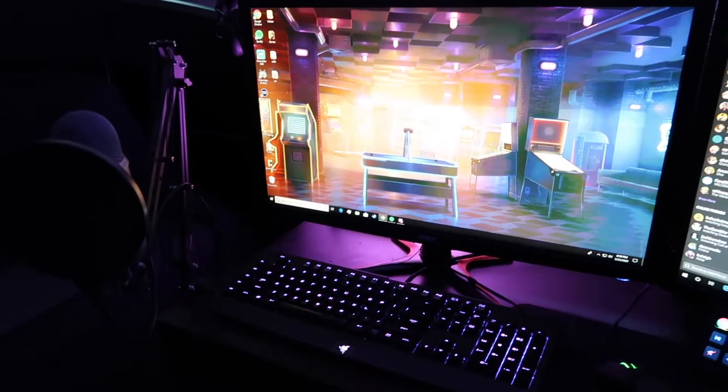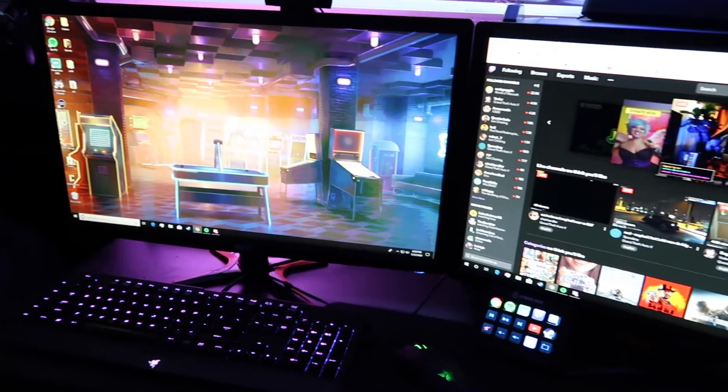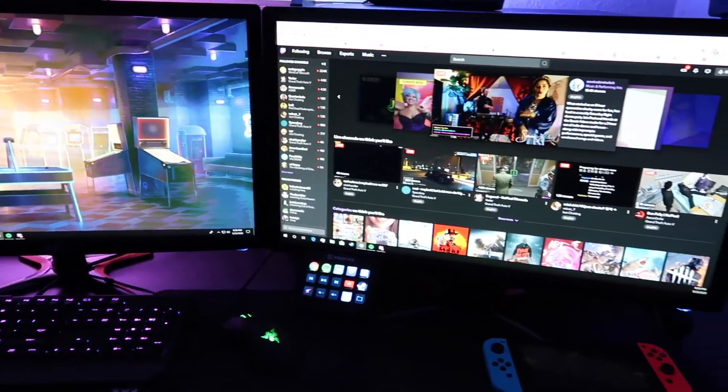Today I'm going to show you guys my streaming setup. To start, I have two 27-inch Acer monitors. I've had them for about three years and they've been working pretty well.